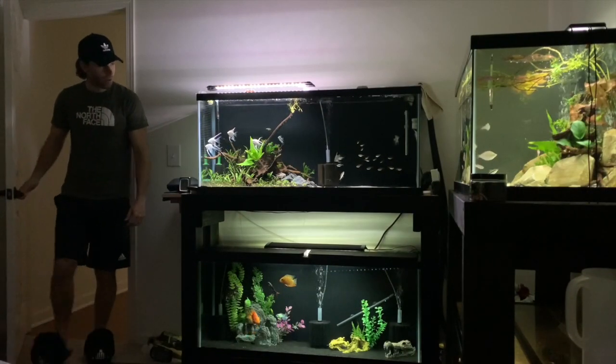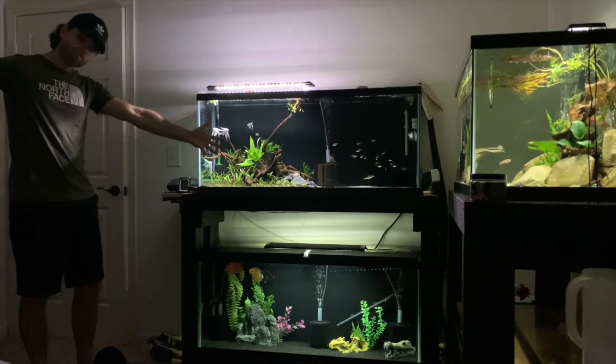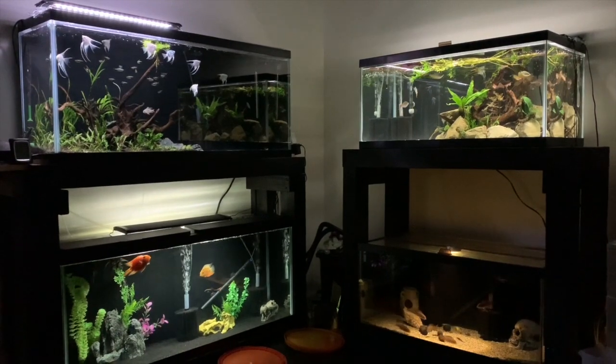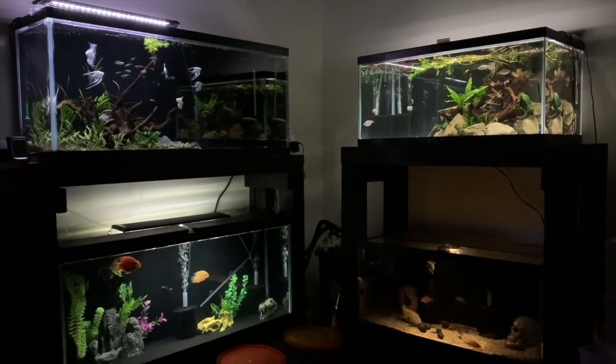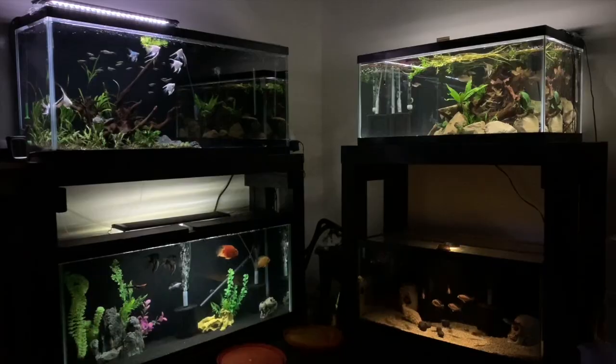Apologies for the intro — got these slippers at Christmas and just wanted to have some fun with them. As you can see, the fish room is buzzing, so let's get this video going. We're going to take you through every single tank in the fish room: two 55-gallon tanks and a 240-gallon breeder setup.